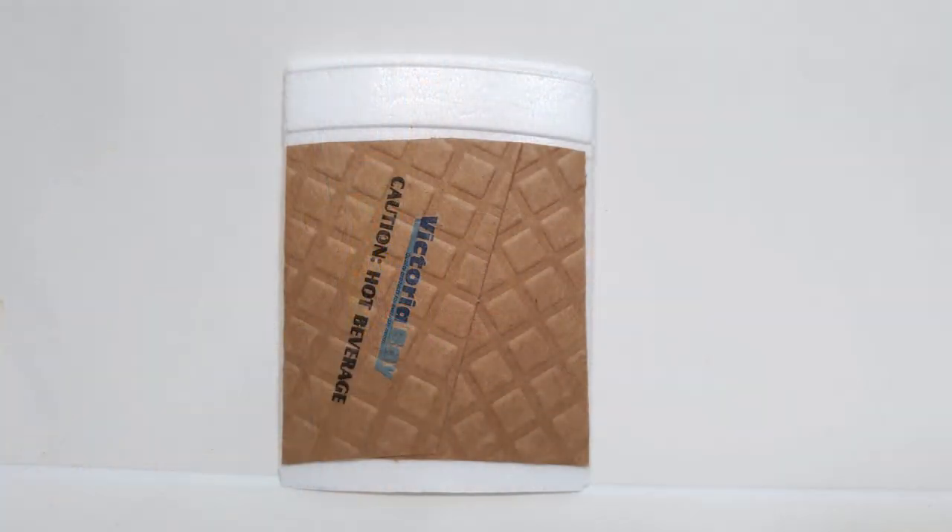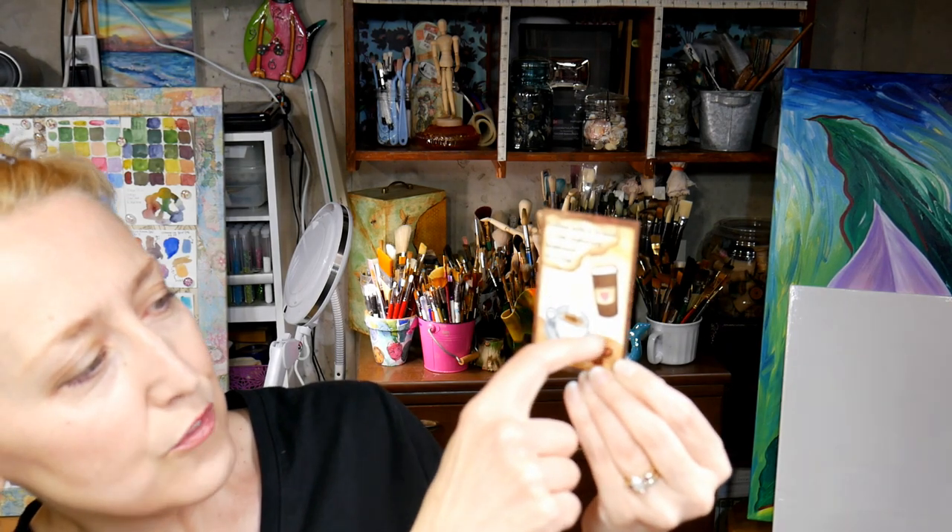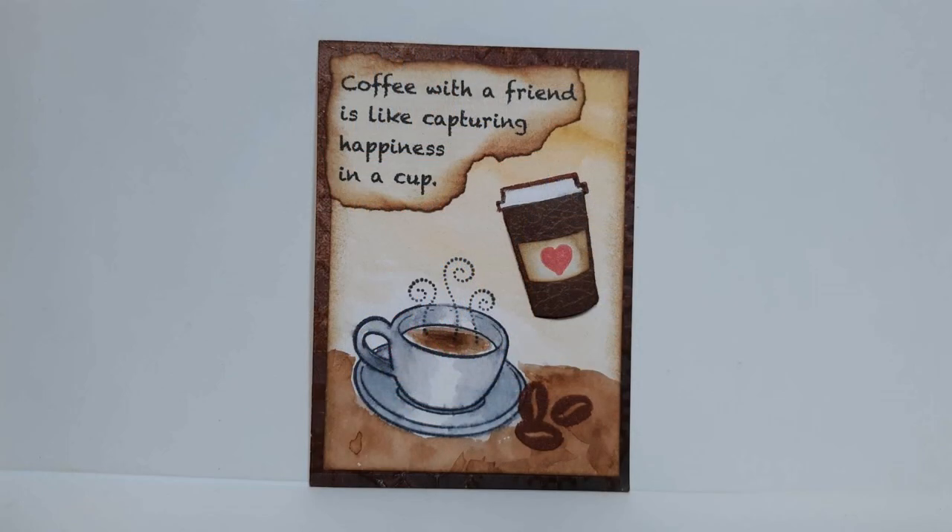This next one was really neat because it's recycled. Debbie used a coffee cup — she actually took a styrofoam coffee cup and wrapper, cut it into an artist trading card. I love that because it's clever and it keeps that disposable product out of the landfill. And this one from Andrea has great contrast and composition, with a three-dimensional coffee cup and a little faux table. The sentiment reads 'coffee with a friend is like capturing happiness in a cup' — I thought that was so sweet.